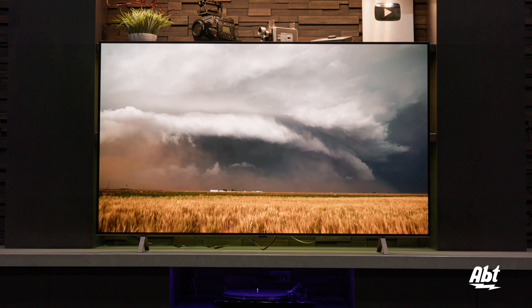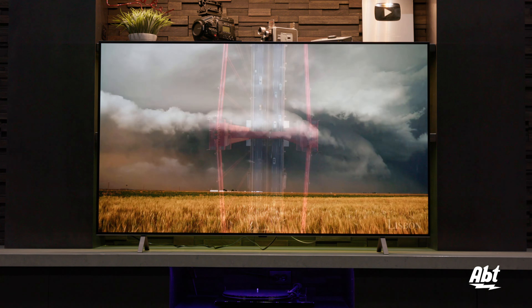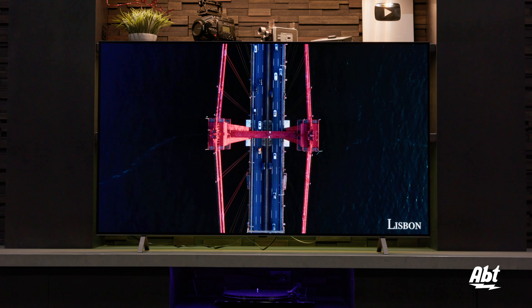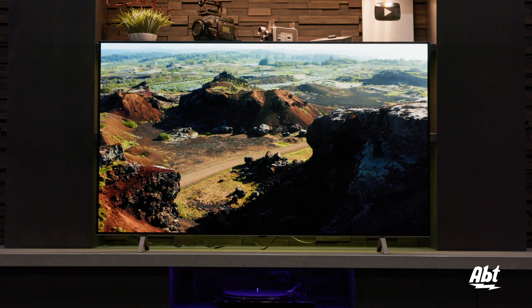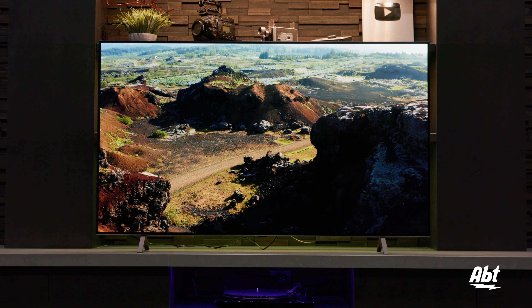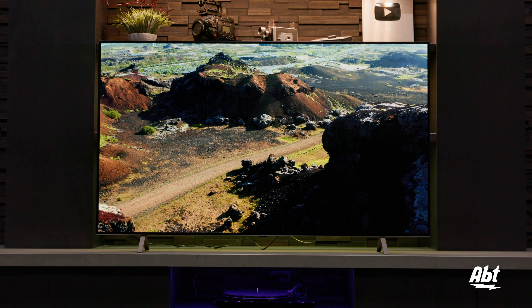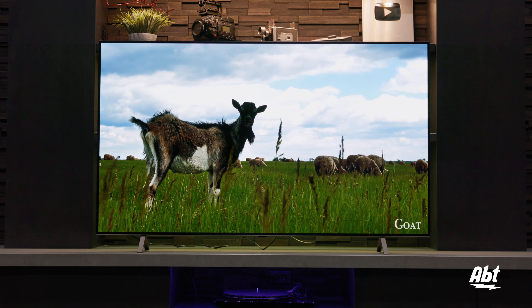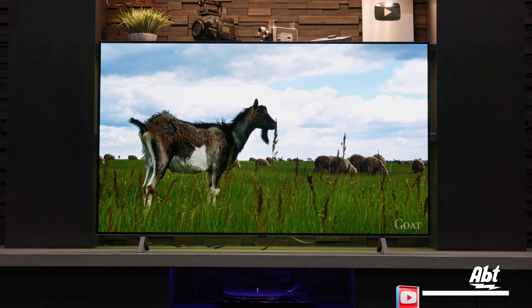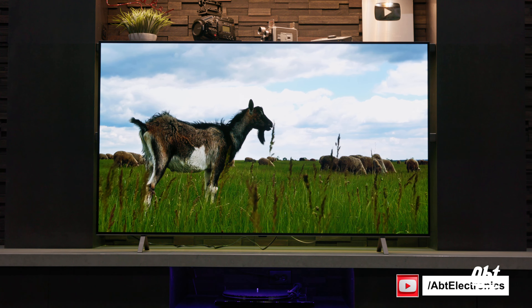As you could hopefully see, not a terribly difficult setup on this one. We put on some HDR content here and put it on filmmaker mode. It's a really good looking picture for their entry level OLED — this one is really impressive so far. The sound quality, not all that great, but we weren't really expecting anything crazy out of this one, just given the B series from years past. We are going to do a full overview on this series, so make sure you stay tuned for that. As always, thank you very much for watching, and we'll see you in the next one.